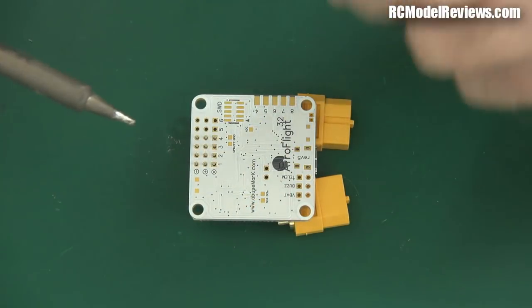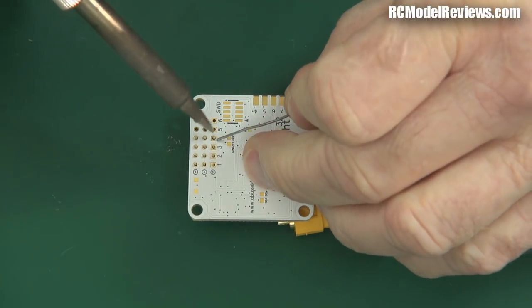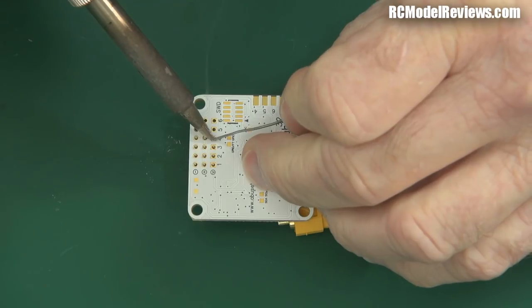I'm going to use vertical pins on this one, because it's going in a somewhat different quad. I'm only going to install enough for the four ESCs required — you can install them all at once, but I can always add the others later. So I'll get my pin headers ready and solder them in place. If you haven't done any soldering like this before it might be a bit daunting, but you can always practice on some old circuit boards.